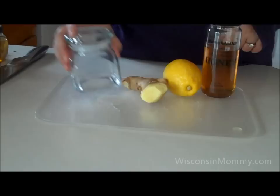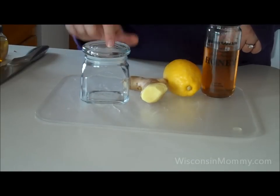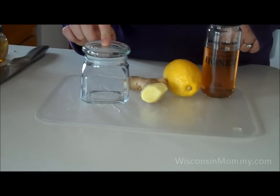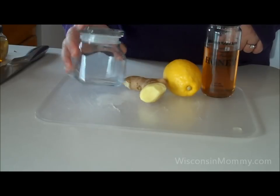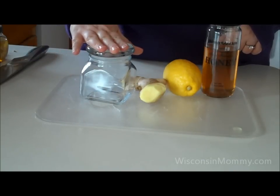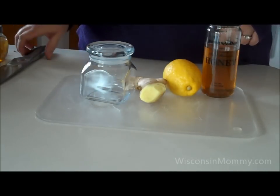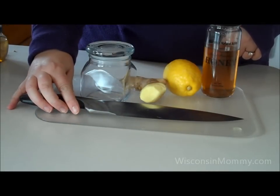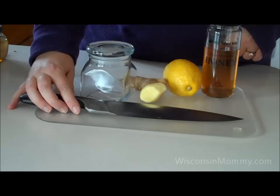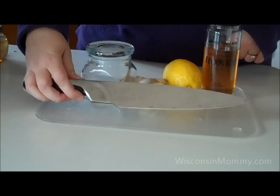You'll also need a container to put it in — something with a cover, because you can leave it in your refrigerator for up to a month as long as it's covered. This is just a simple glass jar I picked up at Walmart. To make things go easily, I recommend a good slicing knife, something that is sharp. It will help you get the thickness that you desire. I'm using my Chicago Cutlery knife.